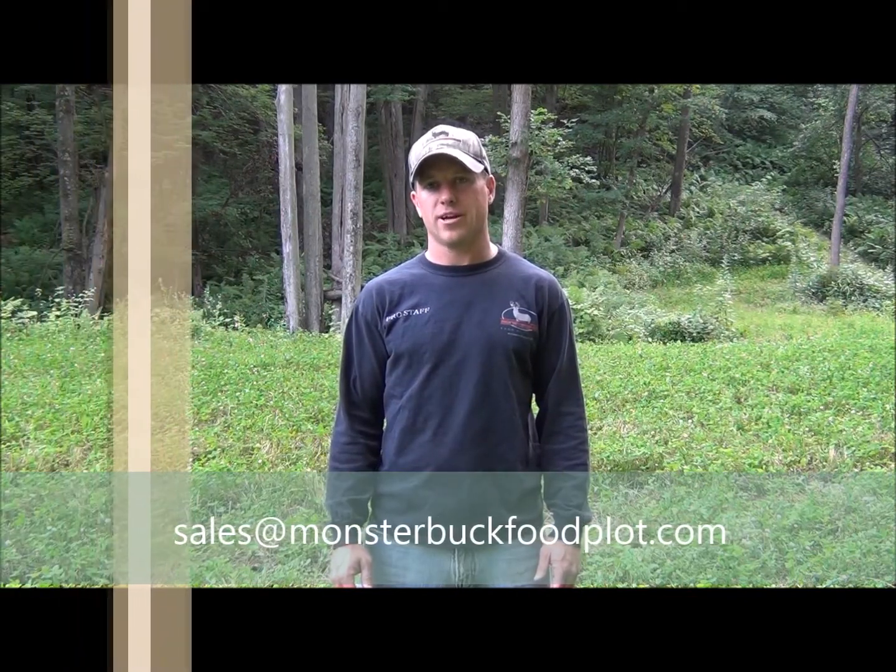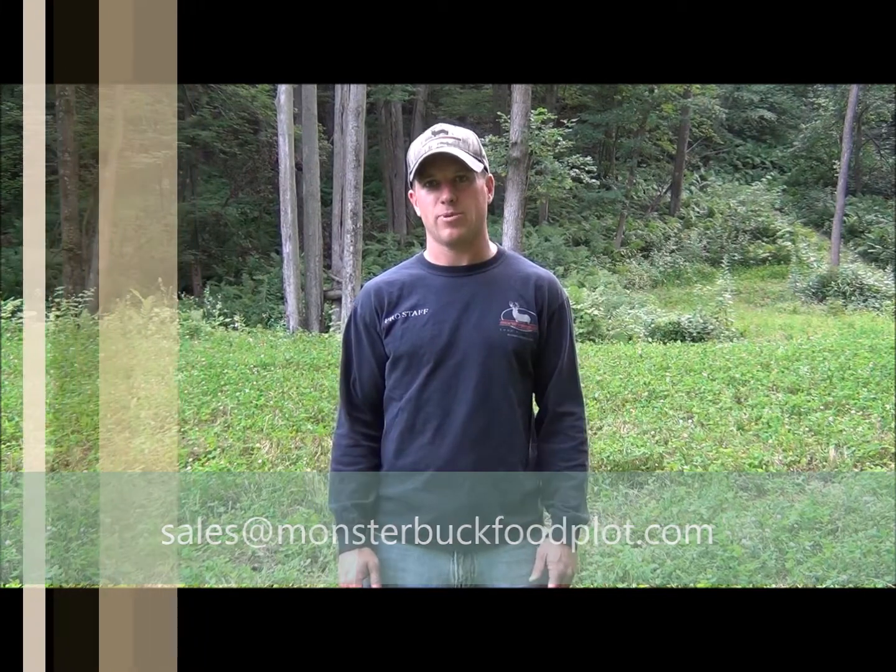If you ever have any questions on fertilizing or liming your food plot, feel free to email us at sales@monsterbuckfoodplot.com. Until next time, happy planting.